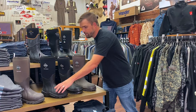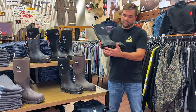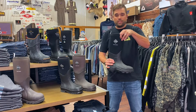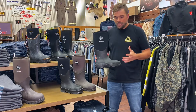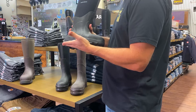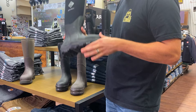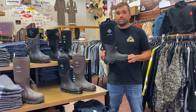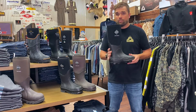Now we're going to move to the Arctic Sport. We're getting into colder weather. This boot is built with a little more aggressive tread for the snow. It's got a five millimeter neoprene bootie built in with a fleece lining, which is nice and comfortable. It also has two millimeters of thermal foam under the foot to insulate you from the ground a little better. The comfort range is from 40 degrees all the way down to negative 40. If you're standing around a lot, this is a great boot to keep your feet warm and dry.